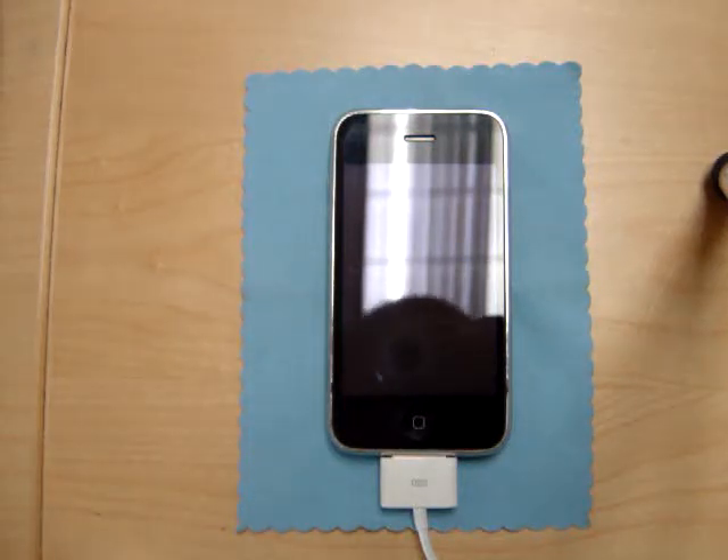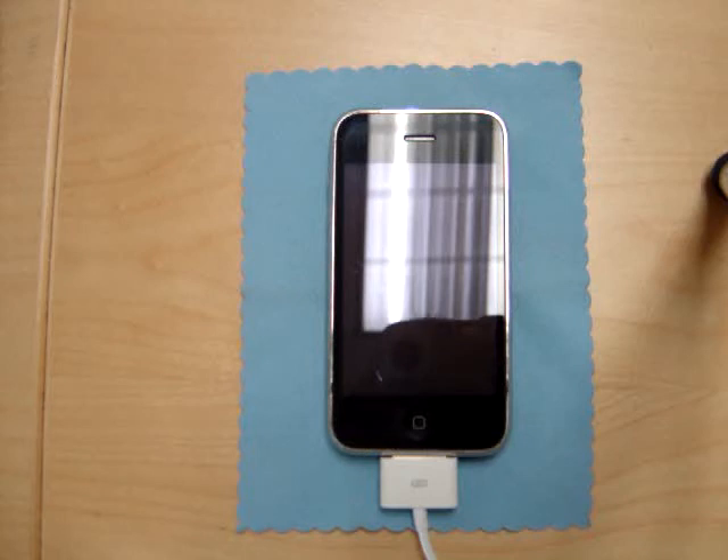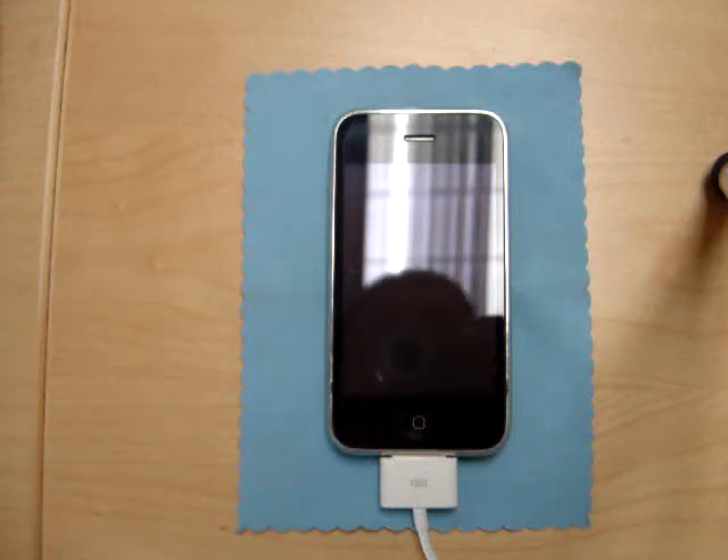Welcome back everybody to iPhone Spies. Today I'll be showing you how to jailbreak the iPhone running on firmware 3.0. This will work for the iPhone 2G or the iPhone 3G, but it will not work for the iPhone 3GS. So if you have the newest iPhone, you'll have to wait a little before the jailbreak for that comes out.